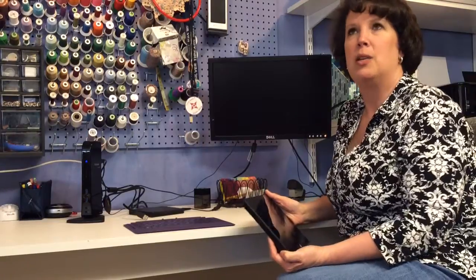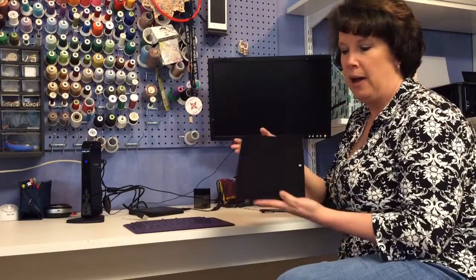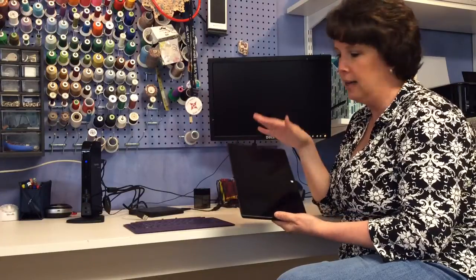It's kind of in between an iPad and a laptop. It is about the same size as the iPad — it's a little bit longer, a little bit thicker, so it's going to weigh a little bit more as well.